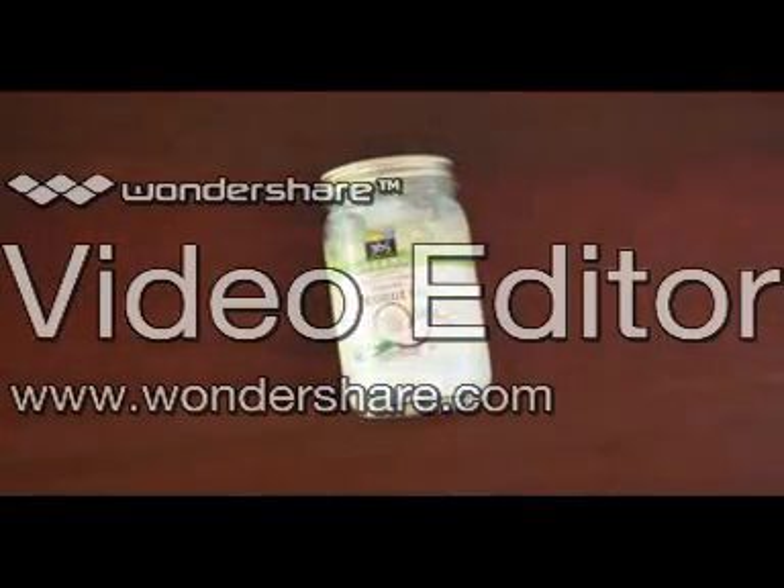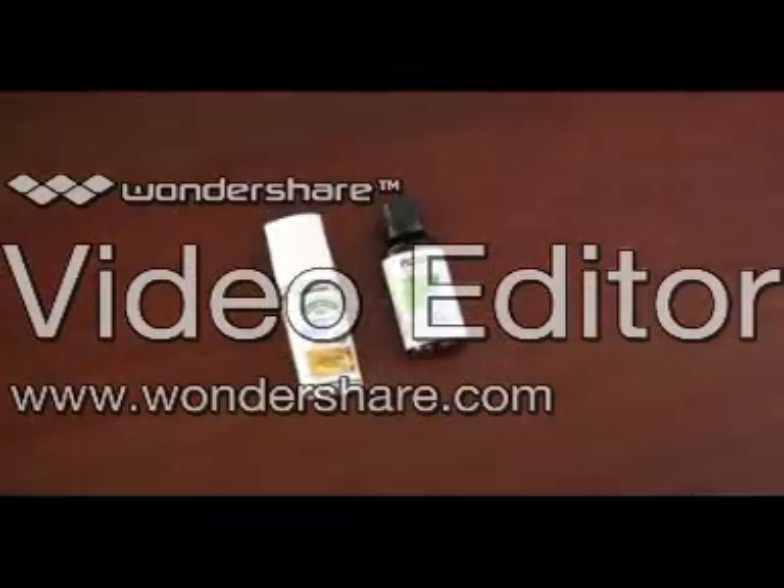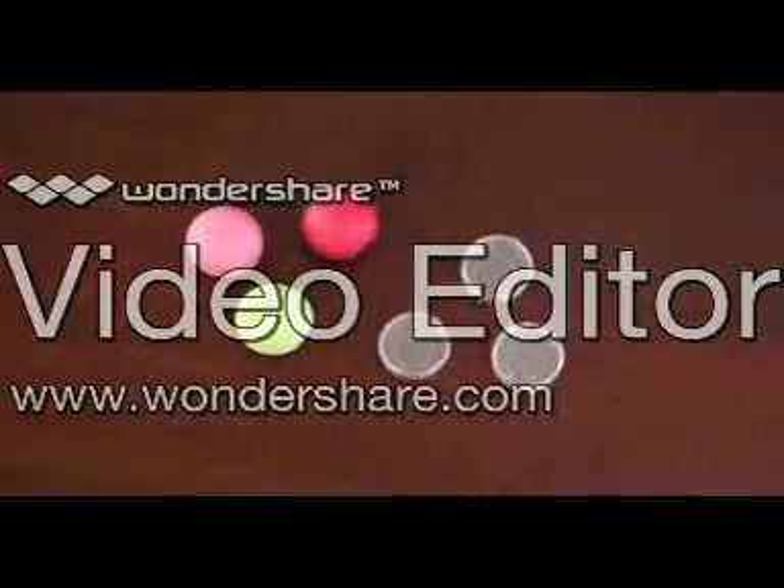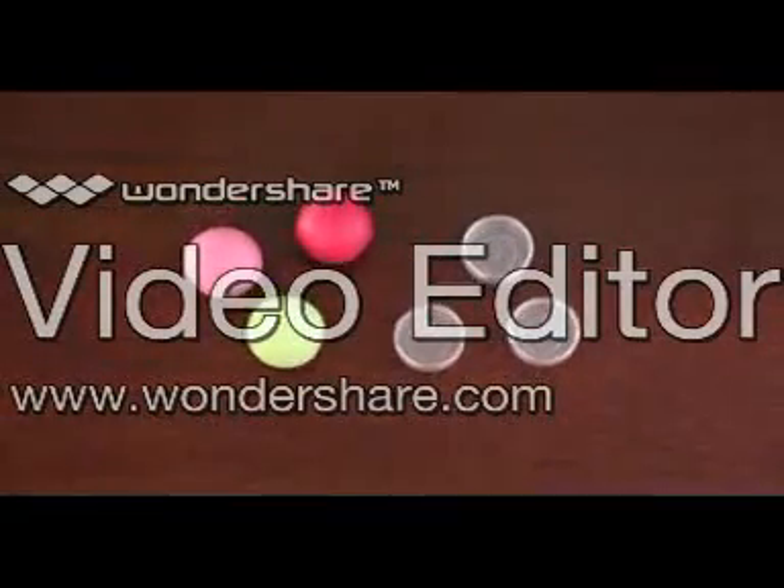Some beeswax, coconut oil, old lipsticks, vitamin E and peppermint oil — or any essential oil for scent — and some small plastic pots or your old lip balm containers.